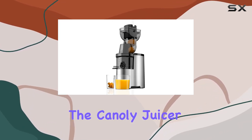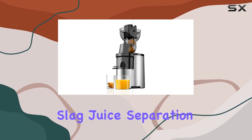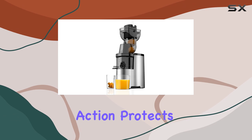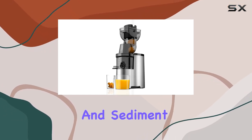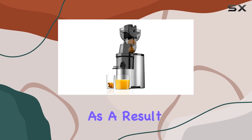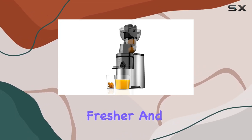When it comes to juice purity, the Connolly Juicer excels with its effective slag juice separation. The slow pressing action protects the cell walls of the produce, reducing oxidation and sediment in your juice. As a result, you get a drink that not only looks appealing, but also tastes fresher and cleaner.